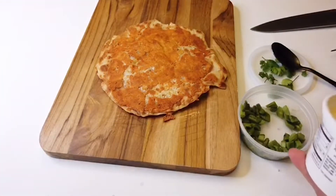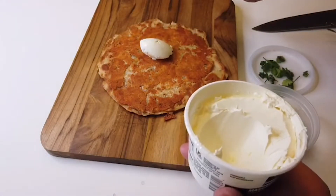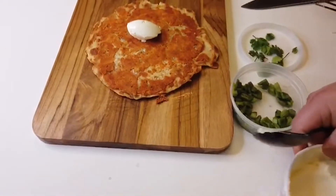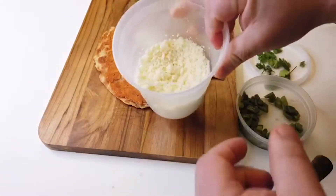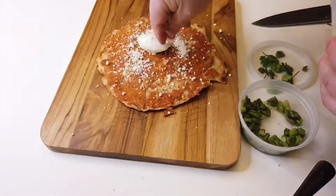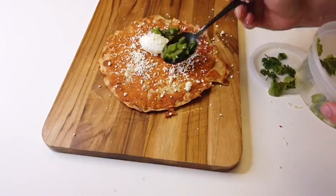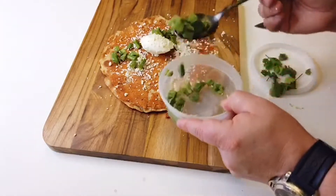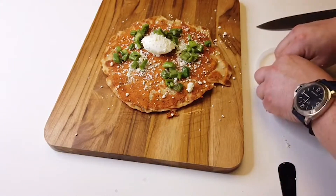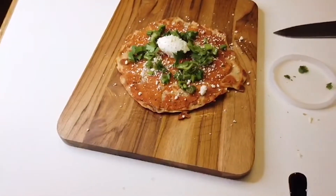Now it's finished. I'm gonna add a little bit of mascarpone — or sour cream, but in this case I didn't have sour cream so I'm using mascarpone. Then we have some cotija cheese, some pico de gallo, and obviously the most important thing: cilantro.